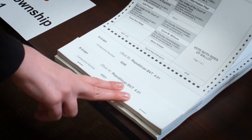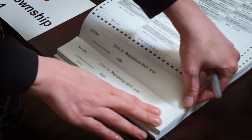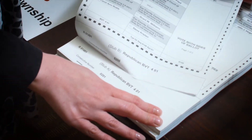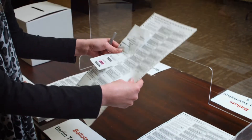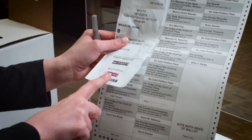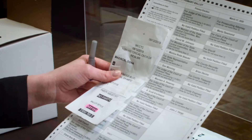Stub B will always stay attached to the bottom, so you will remove Stub A from Stub B. It is important that you double check to make sure that the precinct listed on their authority to vote slip matches the one on the ballot that you are giving to that voter.